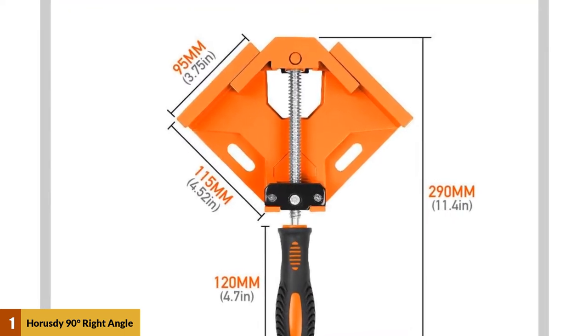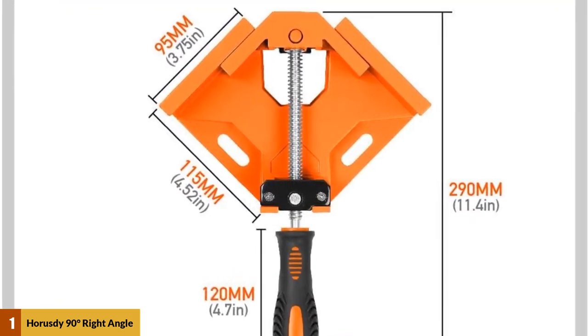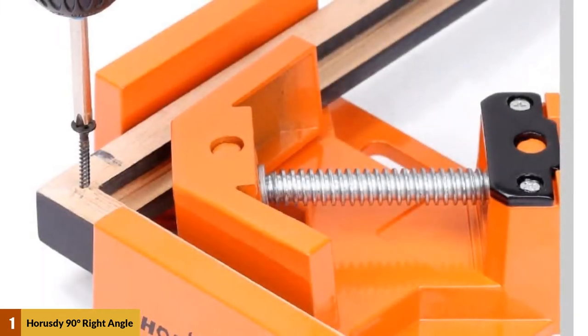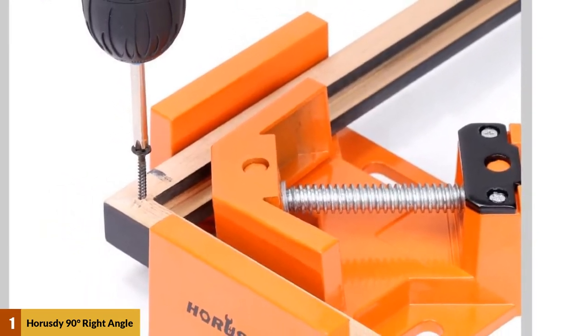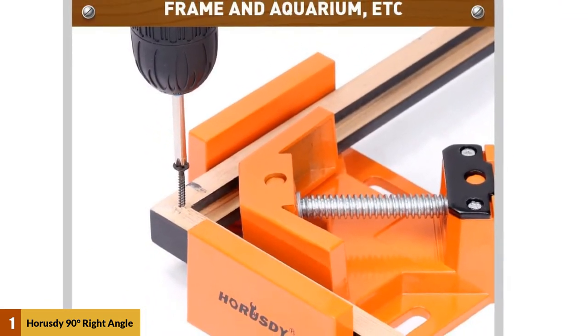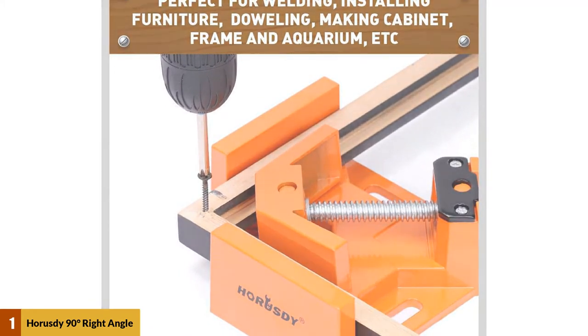The product also comes along with a unique handle design that has a built-in adjustable jaw, and it is also anti-skid, which is nicely covered with rubber to ensure user comfort during gripping. The corresponding suspended head and electroplating swiveling spindle screw can be adjusted to perfectly align and hold the pieces accurately.